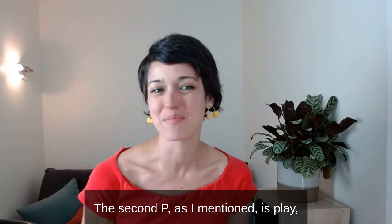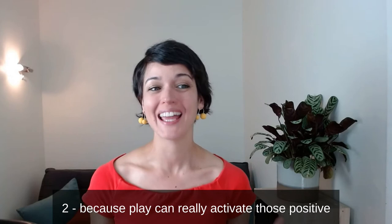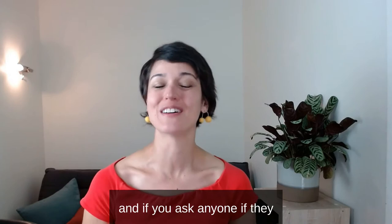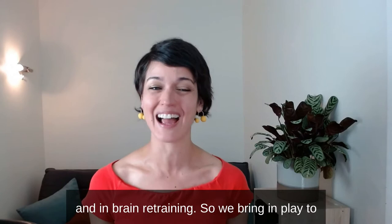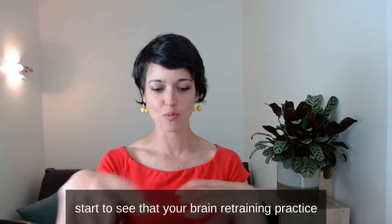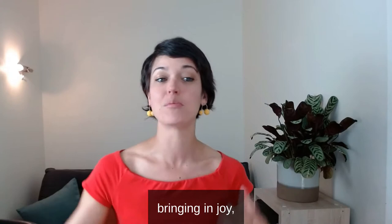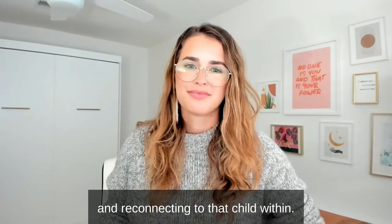The second P is play. We bring in a lot of play — one, to make it more enjoyable and personalized for you; and two, because play can really activate those positive neurochemicals that we're looking for. You ask anyone if they want to enjoy their life less and they're probably going to say no. We all want to enjoy what we're doing in life and in brain retraining. So we bring in play to help you get creative and really see that your brain retraining practice and your life have moving pieces you can play with — bringing in joy, gratitude, fun, and reconnecting to that child within.